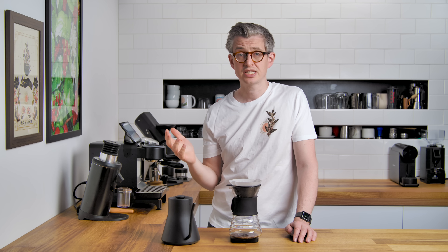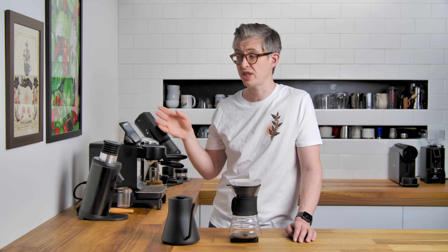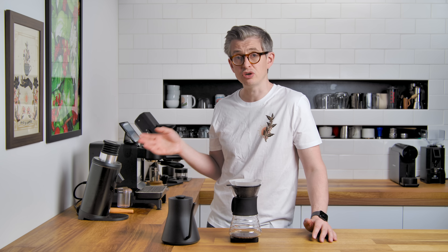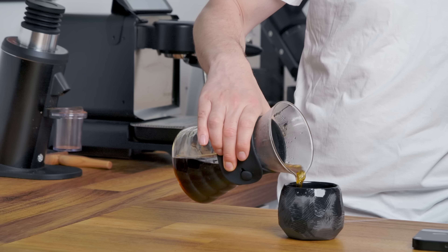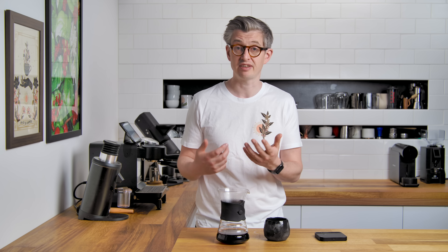Now seems like a good time to talk about retention — it's one of the key aspects of single dose grinding. You want low retention, and certainly with the bellows, this is a relatively low retention grinder. It does retain a little bit inside the body, but it's not really a deal breaker. For the money, it's a good single dose grinder from a retention perspective. In terms of filter brewing, I've had no issues with stalling drawdowns indicating a high percentage of fines. Generally brews have brewed as I would have wanted, and the beds aren't particularly muddy at the end.